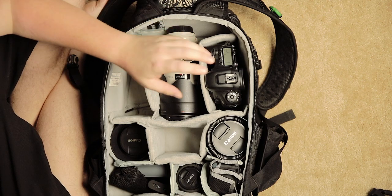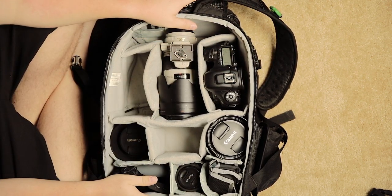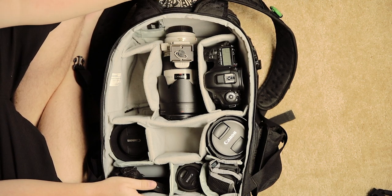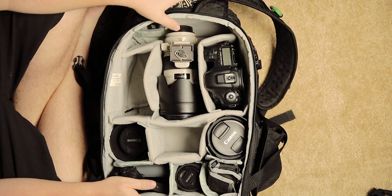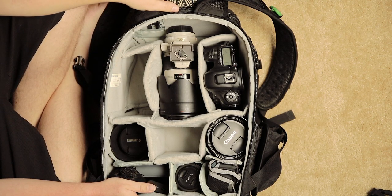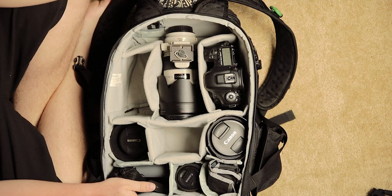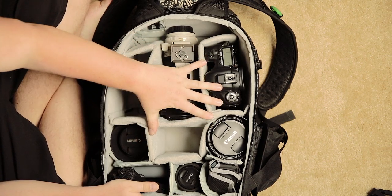First off and foremost, this camera. I'm shooting with the 5D Mark IV from Canon. It's got C-Log. It's great for video, but it's mainly for my photography. I have on it a Canon 24-70mm f2.8 lens filming — that won't be part of this gear kit, but it does go in here for my weddings.